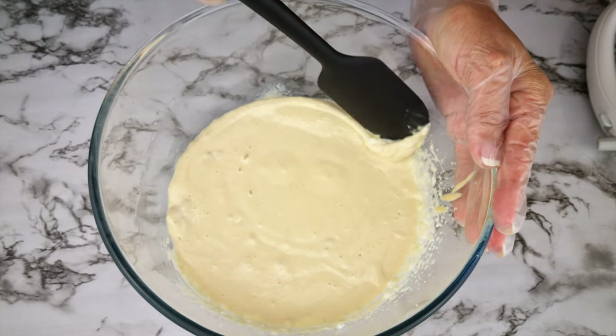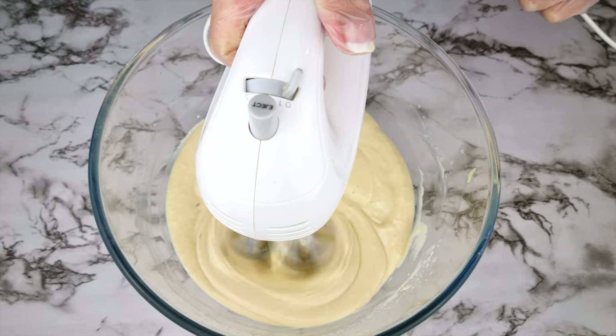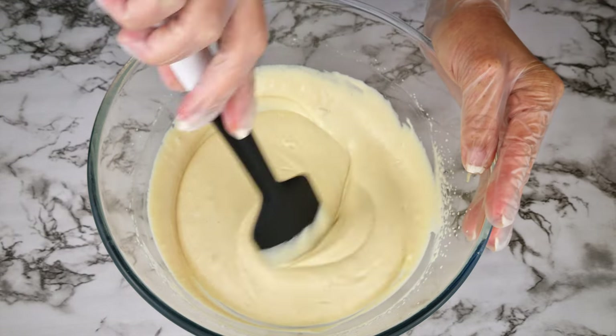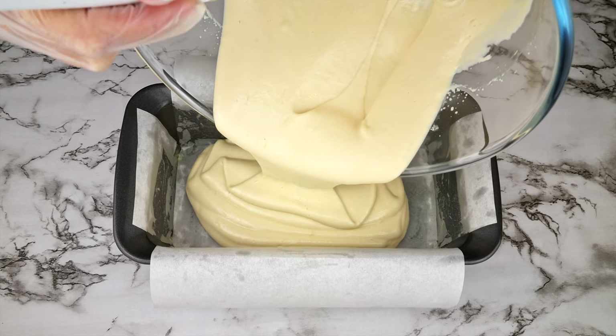Whisk to combine for about one minute, then scrape down the sides of the bowl to incorporate all of the ingredients, then whisk for another minute. Give the batter a stir — this will knock out some of the air bubbles.